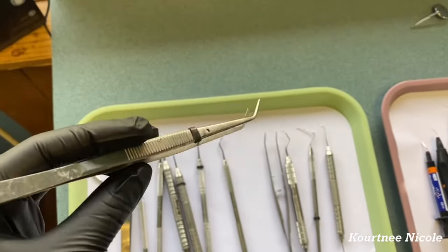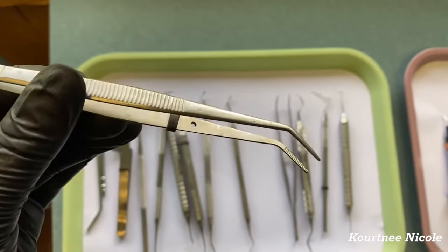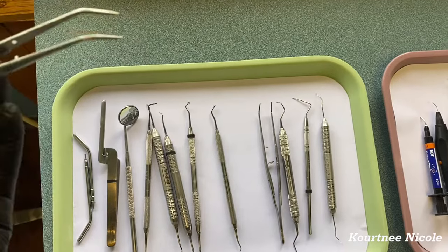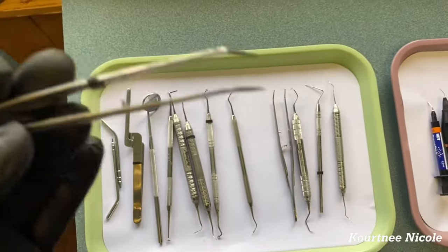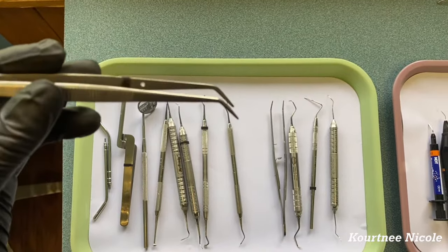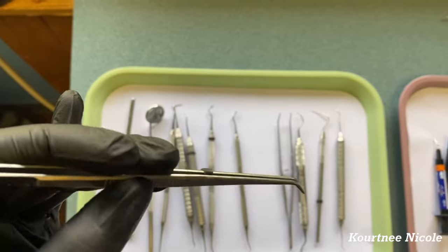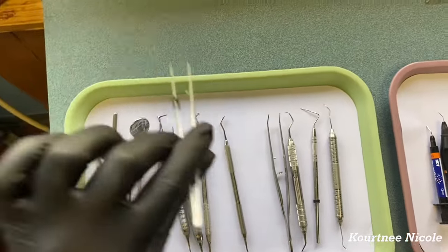We have two cotton pliers — one for the doctor, one for the assistant. You can use them to grab something out of your drawer, but if you do that, make sure you didn't already use them in the patient's mouth first. I always keep mine clean because I know I'm always grabbing something out of the drawer. If I need to go into the patient's mouth, I'll usually ask the doctor to use his.